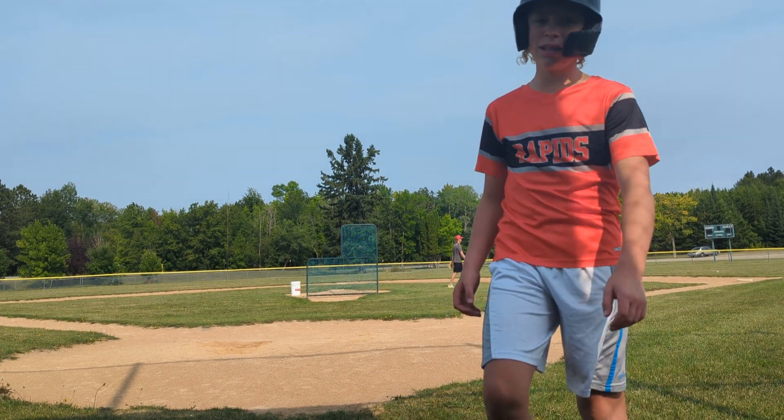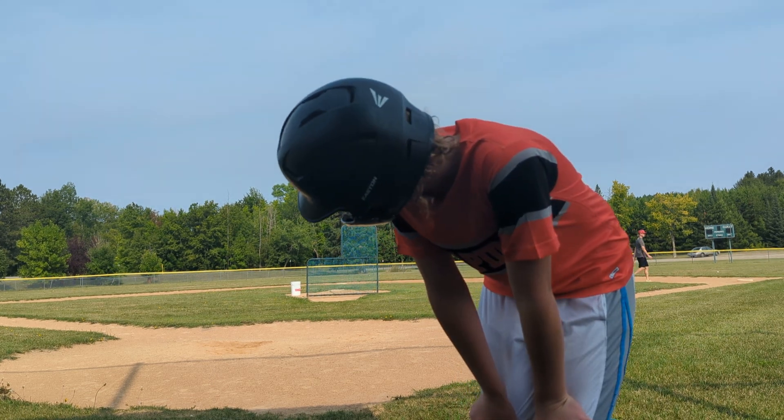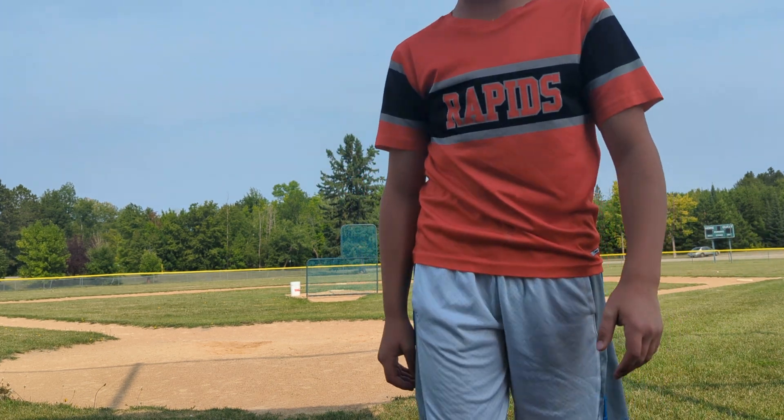Lots of fun. With the odds stacked against me, somehow I still hit a dinger with like 10 mile per hour wind blowing in. So yeah, it's kind of cool.